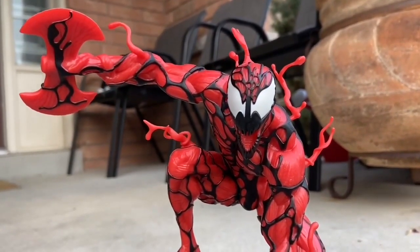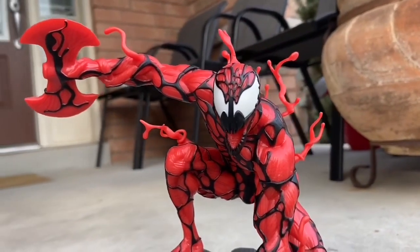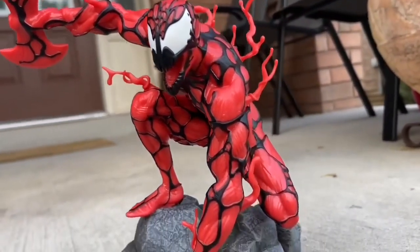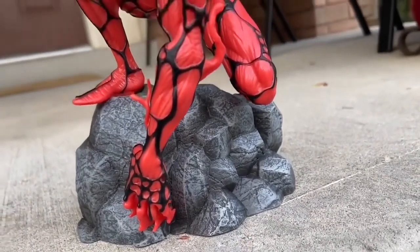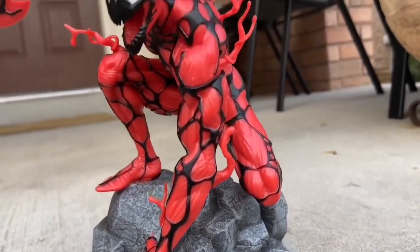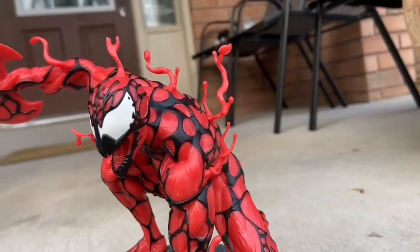What more can you ask for? Look at that pose. Look how fierce that looks, and it does glow in the dark. Unlike another company, which I won't mention, that states their figures glow in the dark — this one actually really does glow in the dark.